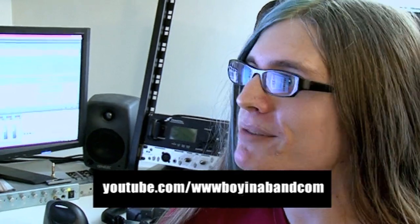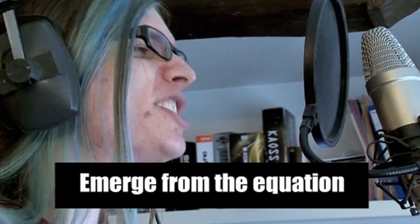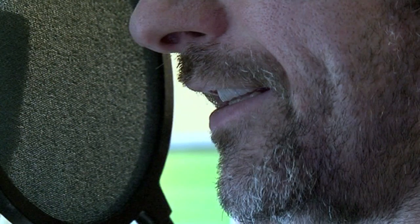Yes, I make music of varying styles. Lots of electronic music, but I'm horrendously into metal as well. And maths from the equation! Spirals out of control! One, six, one, eight, oh, three, three, nine, eight, eight, seven, four.